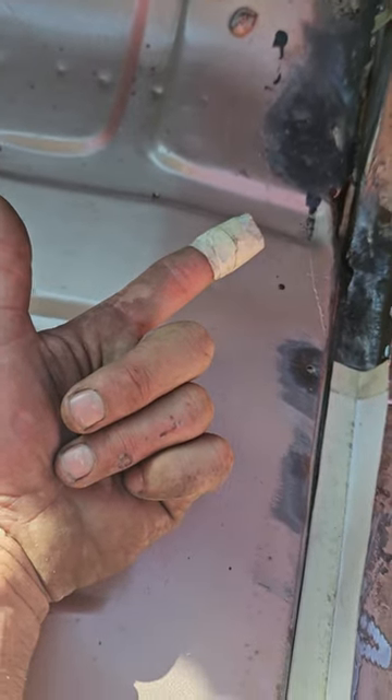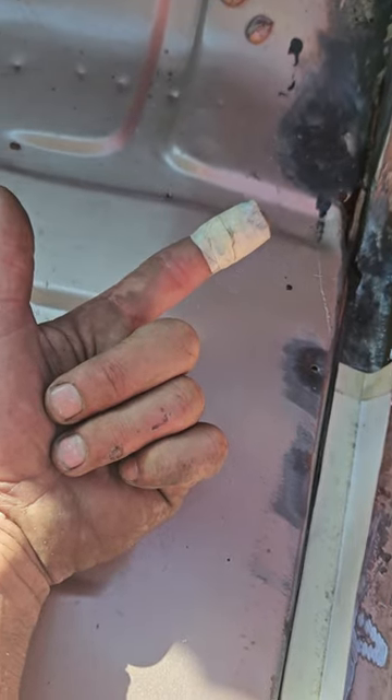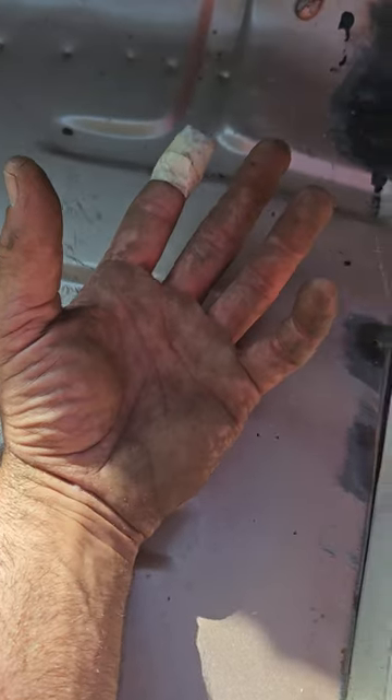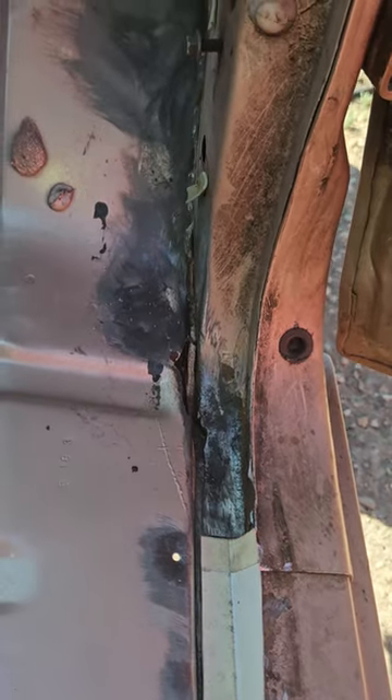I'm going to use PL Premium as a seam sealer because it's readily available at every hardware store, and just rust paint — in this case Trim Clad, because in Canada we don't have Rust-Oleum anymore.